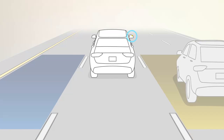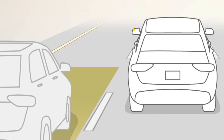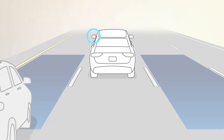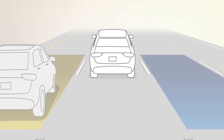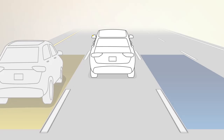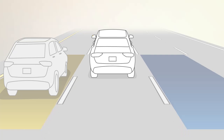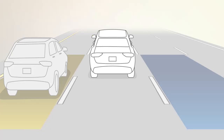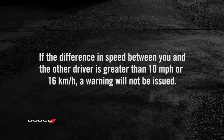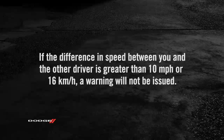If an object enters the blind spot zone from either side of the vehicle, the BSM lights will appear in your outside mirrors. A warning will also be issued if a driver comes up from behind and enters the rear detection zone with a relative speed of less than 30 miles per hour or 48 kilometers per hour, or if you use your turn signal in a direction the system senses another driver in the detection zone. If the difference in speed between you and the other driver is greater than 10 miles per hour or 16 kilometers per hour, a warning will not be issued.